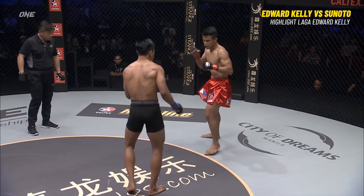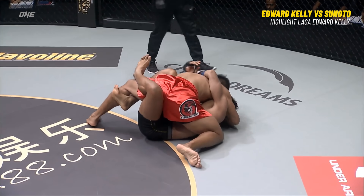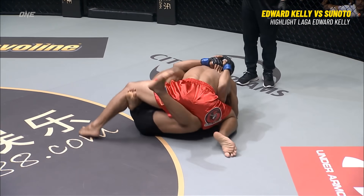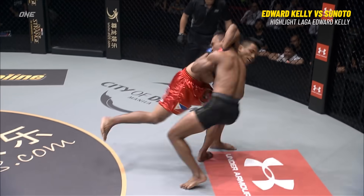The more experienced fighter, but Sonoto's got kicks from these Team Lakai fighters — good, solid coming together there. Look at that base — very easily, Sonoto went in, got the double underhooks, and Kelly was just able to float up on top.